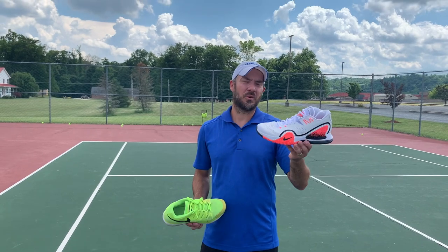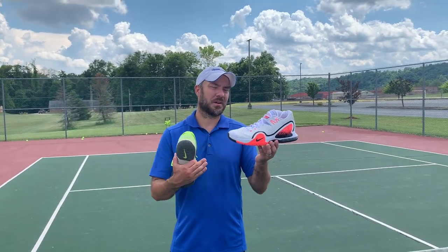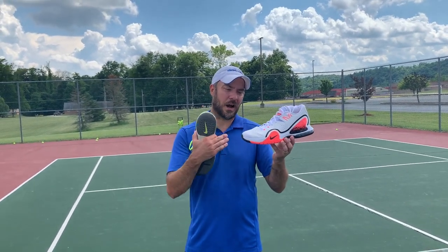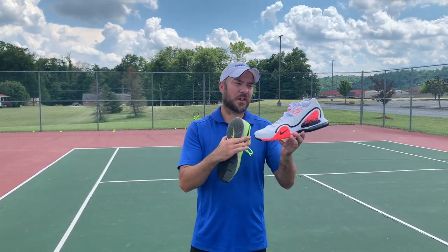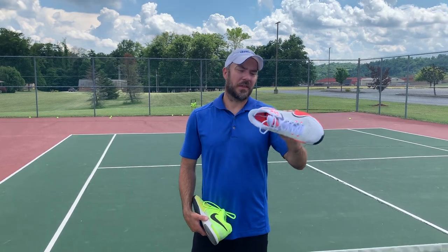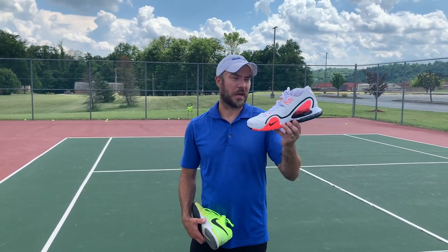Overall, pretty solid shoe. I picked these up for around $95 — they're actually on clearance on Nike.com. They've got some newer colorways right now that are still full price, but for around $95 or so, not a bad shoe. I think it's going to be a good one to play in and I'm looking forward to it.